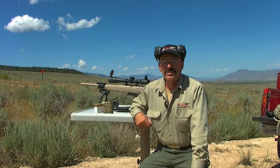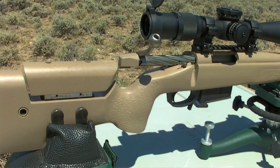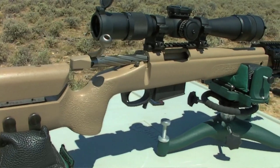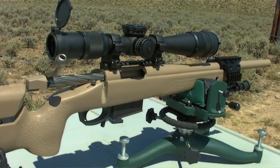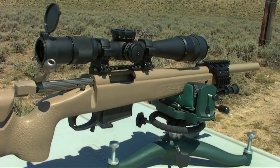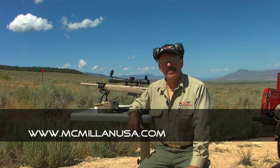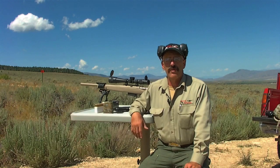Thanks for joining us for another edition of Tactical Gear Magazine TV. If you're interested, or your mission calls for a high-quality precision rifle such as the McMillan TAC 308, you definitely need to take a look at it. It shoots extraordinary groups at 100 yards and as you can see, we can keep them dancing at a thousand yards also. This rifle is definitely worth taking a look at — I was very impressed with it.